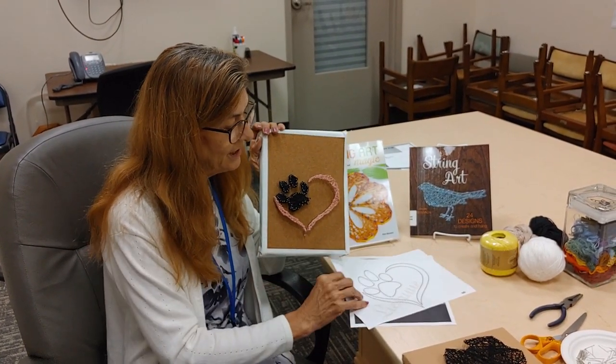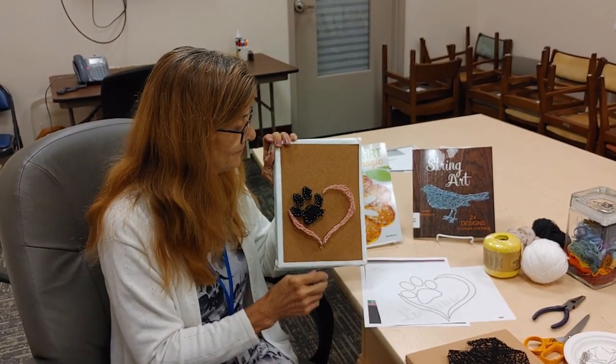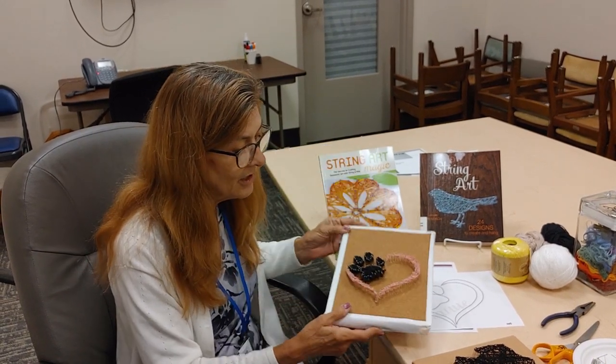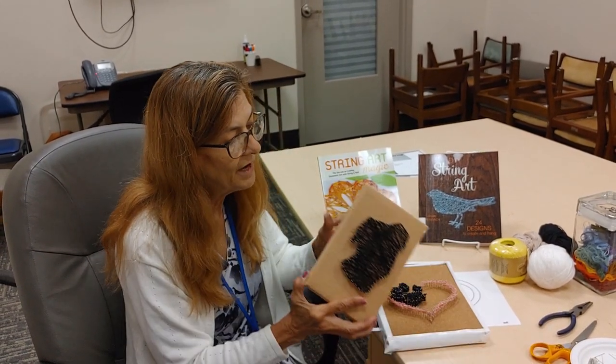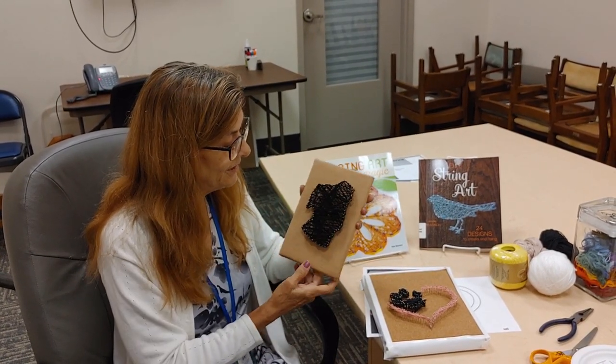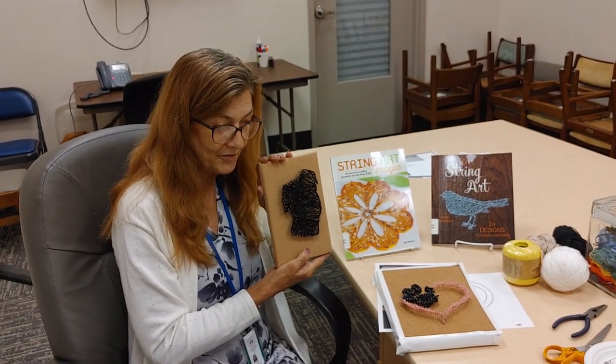You can do this one — you can get the template right online. Just put in string art with a heart and a paw and it comes right out free. You could actually put your dog's name or your pet's name on here and personalize it. This is the one I'll show you how to make, where you take your animal's picture and put it on there. It may look like a black blob to somebody, but I know it's my dog's face.